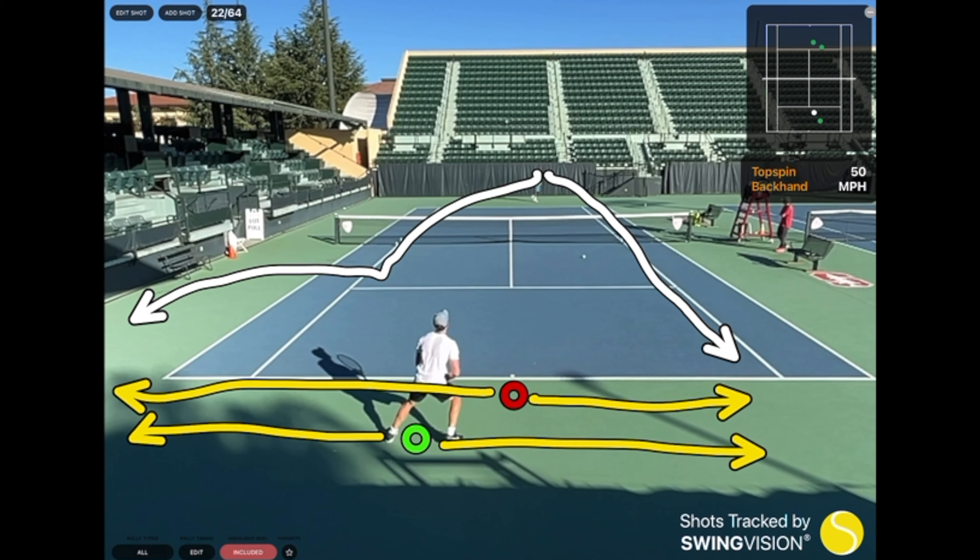As you can see, by being slightly off-center, you're actually an equal distance from both extremes. This way, you're able to cover your court much better because you're an equal distance to both shots. If you're in the center, you're a lot closer to the down-the-line than you are to the cross-court.